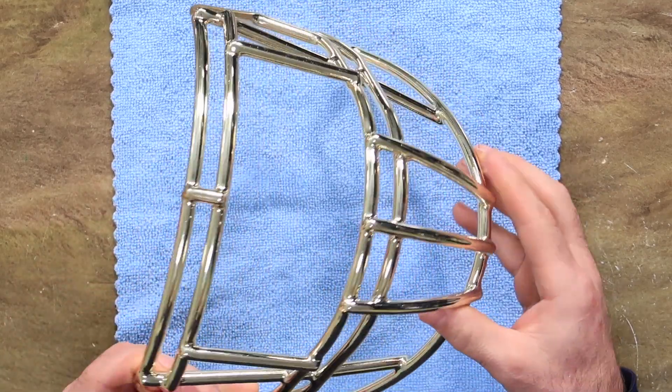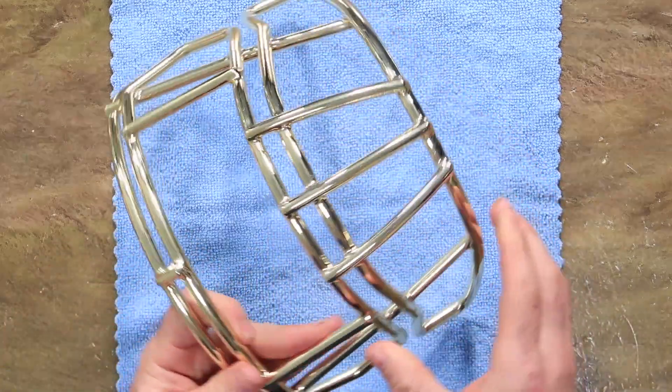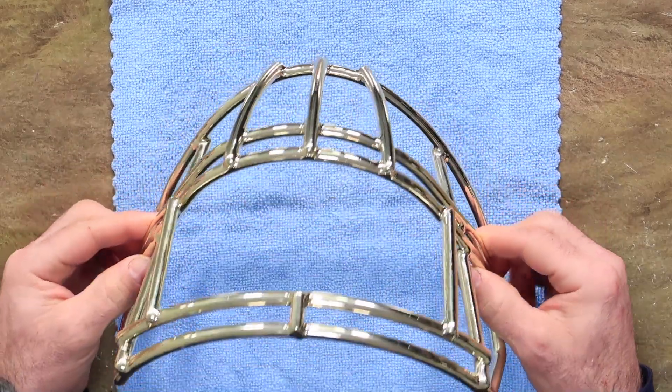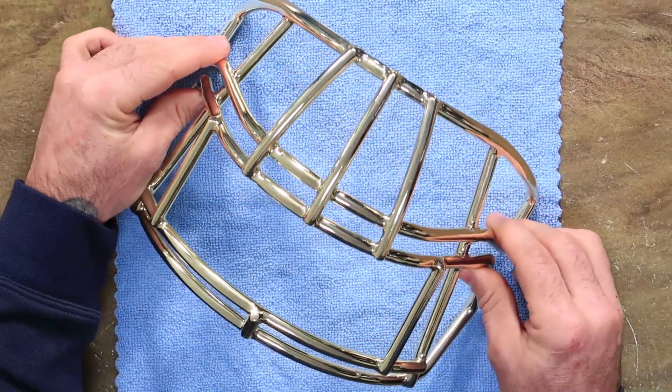The good side of chrome is it just steps up the look of anybody's helmet. Not many schools can afford to do it because it's pretty expensive. We do chrome — we outsource it, we use one guy and he's amazing. There are setup fees and it can be pretty expensive.